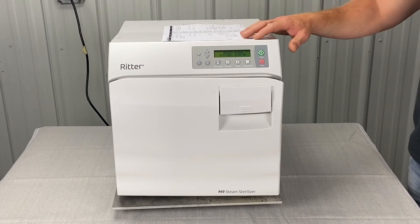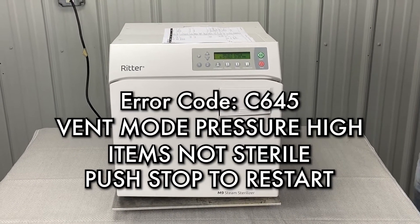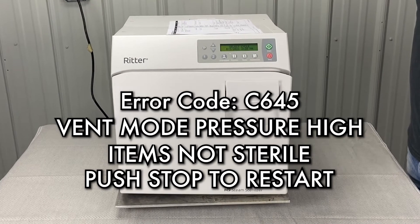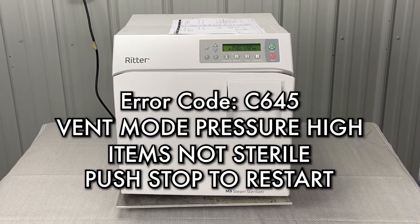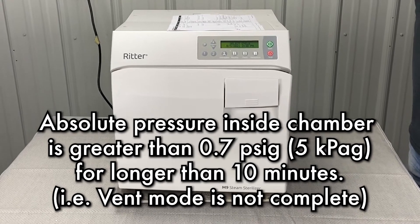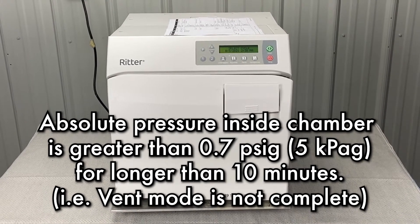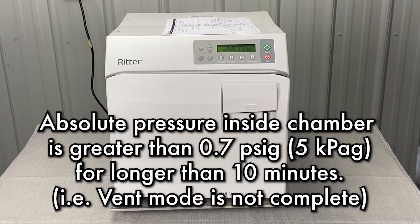We're going to talk about error code Charlie 645 — vent mode pressure high. Items not sterile, push stop to restart. Absolute pressure inside the chamber is greater than 0.7 PSI for longer than 10 minutes. Vent mode is not complete.